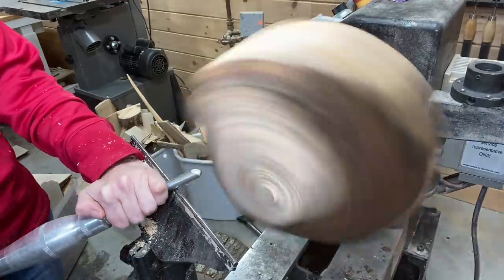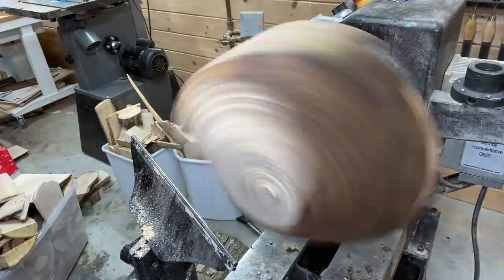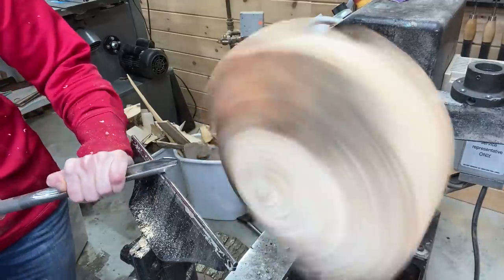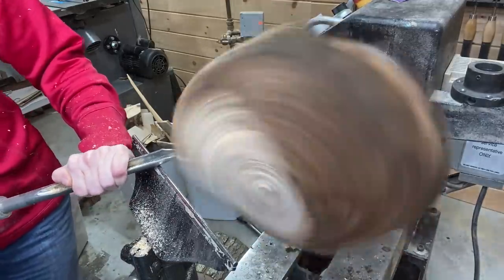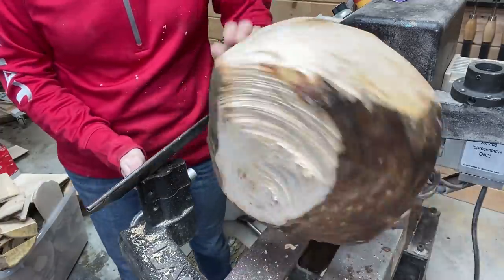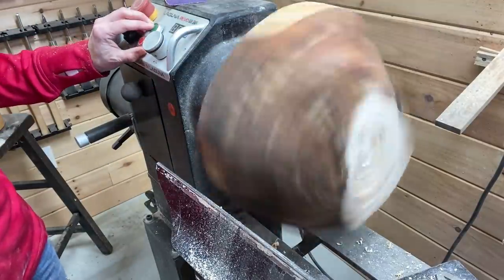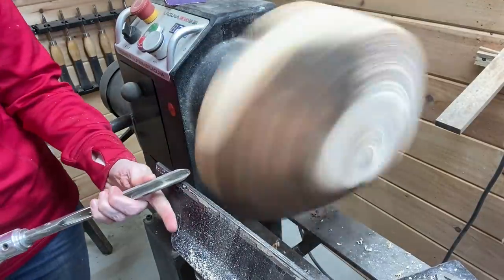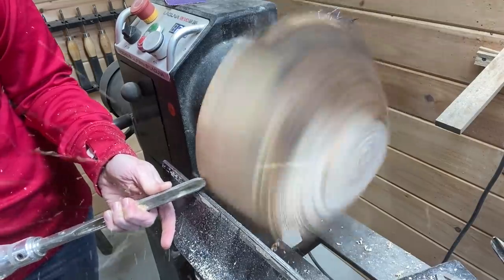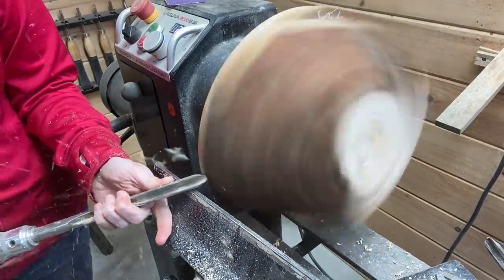Starting with the bowl gouge — very, very slow, turning a lot of air, as you can see. I went between pretty much all my sizes of bowl gouges to see which one would work best at this point, but it was just a slow process. None of them worked great at the beginning because, as I said, this looks like a clam and a shape like one, too. But in the end, I went back to the side to just make it completely round instead of starting on the bottom.